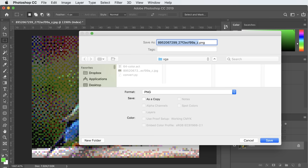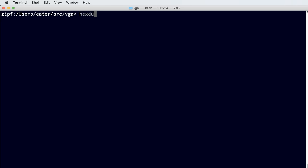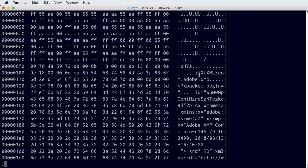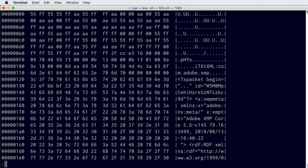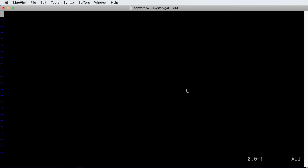Let's save it as image.png. If we look inside that file, there's more than just pixel data — there's a PNG header, XML metadata, and other stuff we definitely don't want to write to the EEPROM. We need to convert the PNG data into raw pixel bytes. The best way is a short Python script using the Python Imaging Library (PIL) to make it easier.